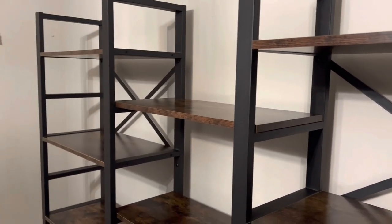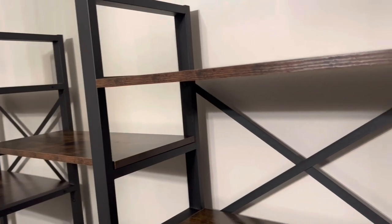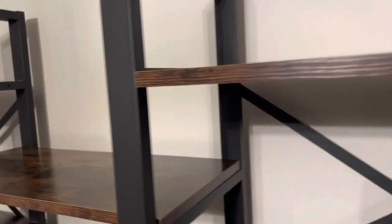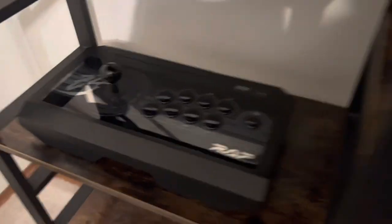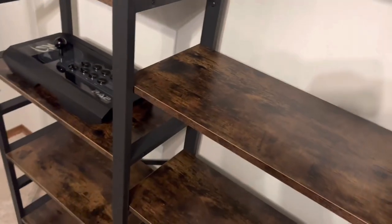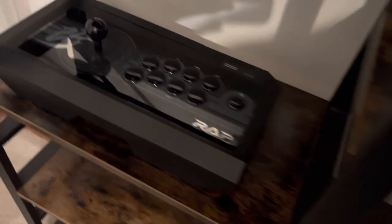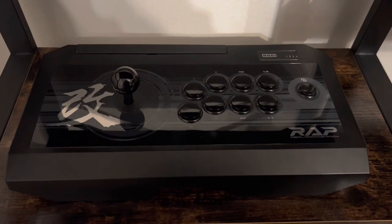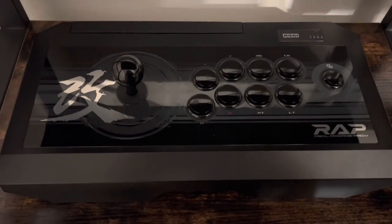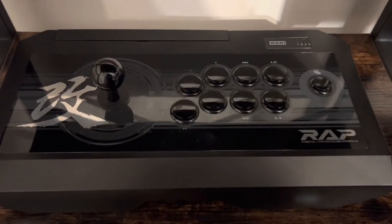First up I'm going to put the Hori Real Arcade Pro Kai — this was for my Xbox One. Let's put it on there and see how it looks. It looks pretty good I think, swayed well. This is the classic PS3-era wide body, narrow from top to bottom design from Hori.